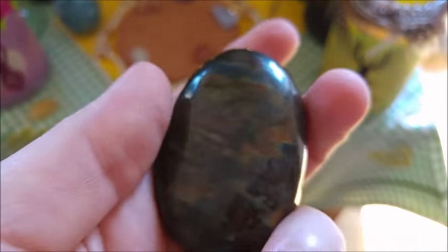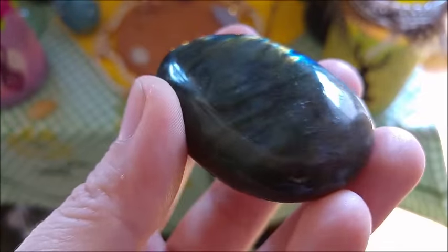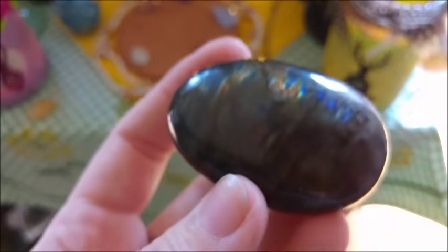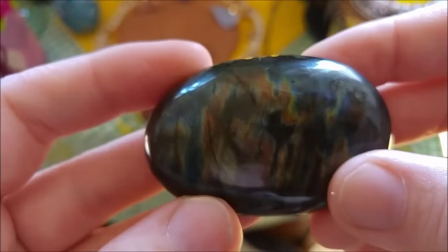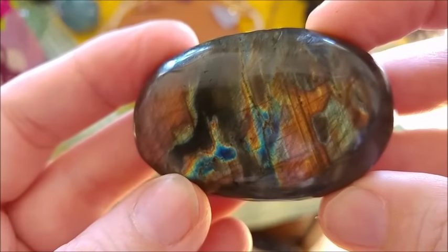You can see the quality here — look at that. It's just a little shop, but the beautiful stones they are selling. Look at that. Stunning, and the prices are fitting for this quality.